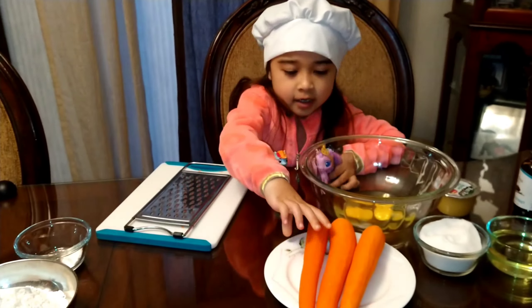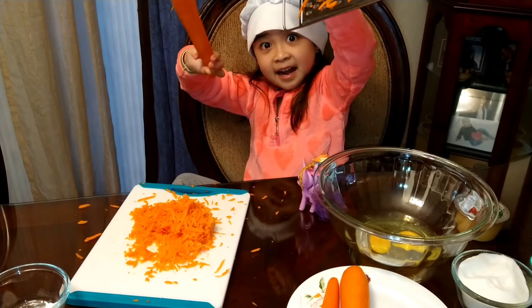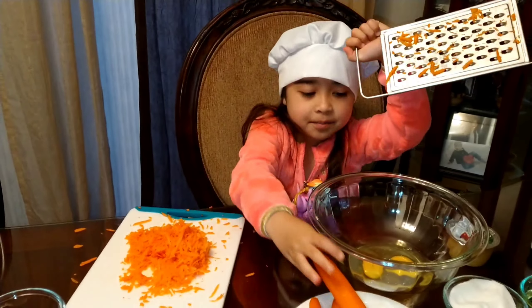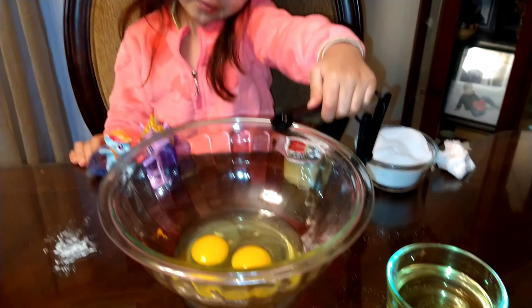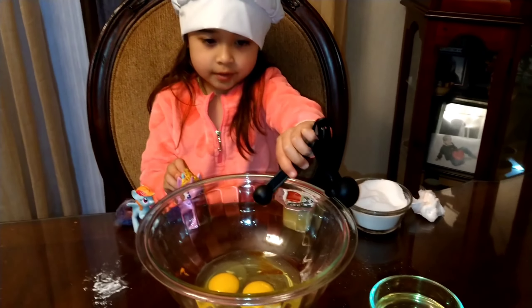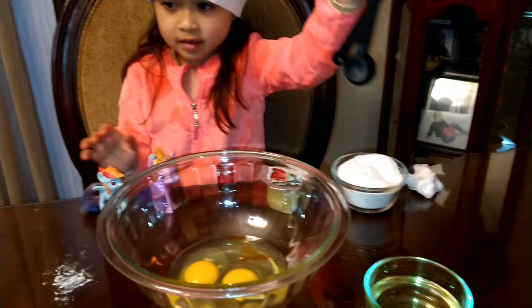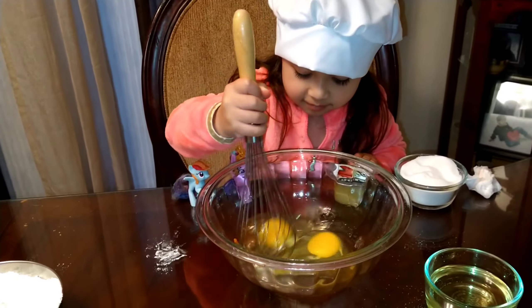The carrot! Put the carrot back. Not an ice bread, but this one. Mix. Mix. Mix!